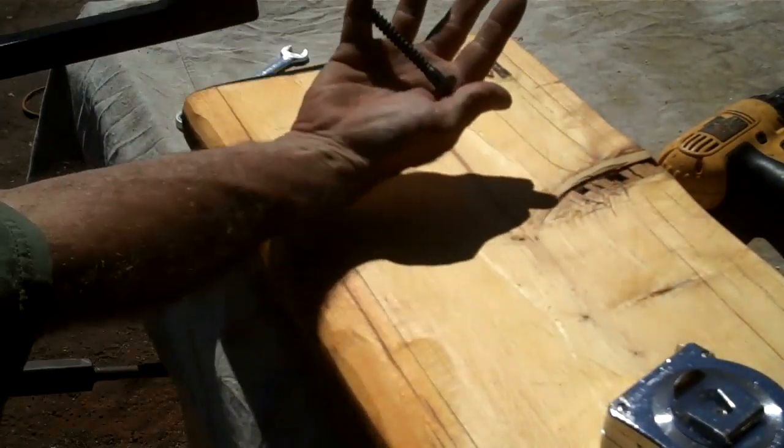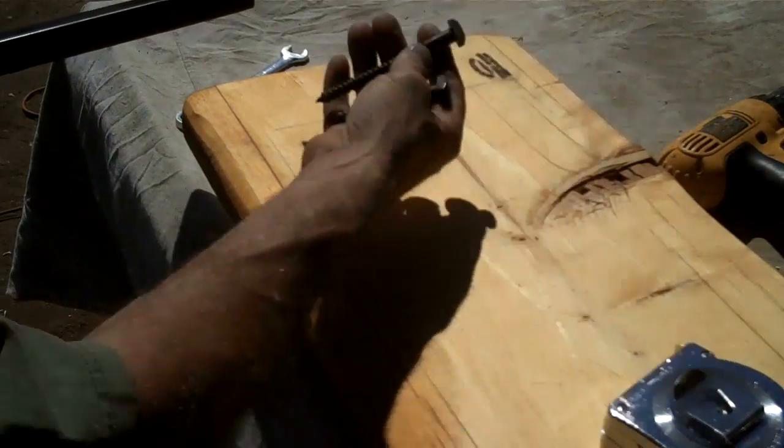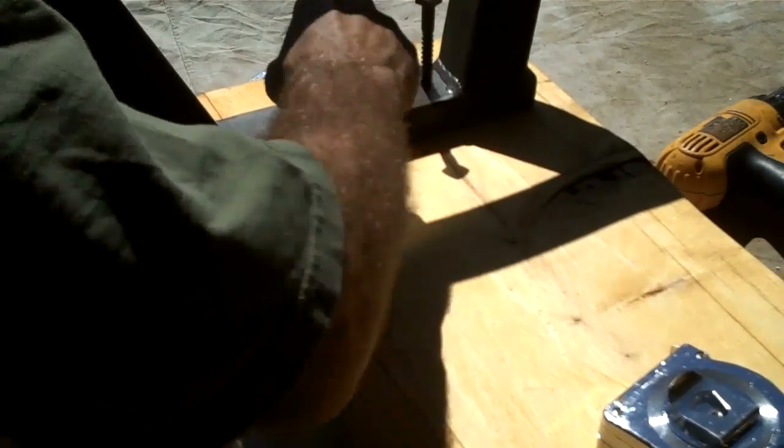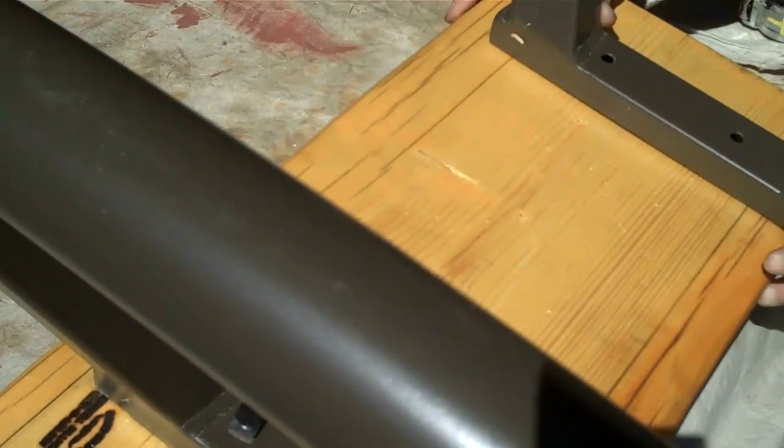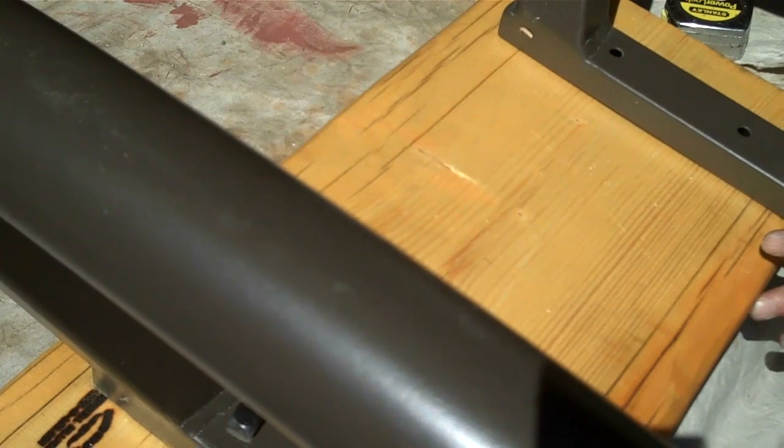We've got some three-inch and some four-inch lags. Just going to get them started for now, and we'll just do the same thing we just did over there — pre-drill it.